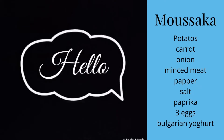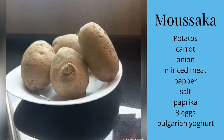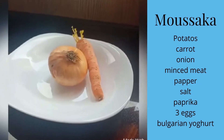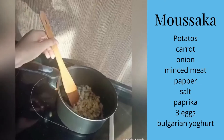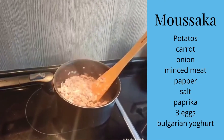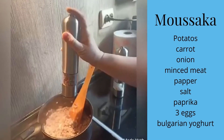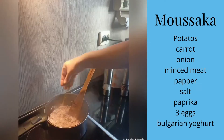Hello, we are Emil and Eva and we will show you how to make Bulgarian musaka. First, you need some potatoes, 1 carrot, 1 onion and some minced meat. Then you put the sliced onion in a pot and turn on the heat. After the onion is cooked, you add the minced meat and then you add the black pepper, salt, savory and paprika in the same pot.